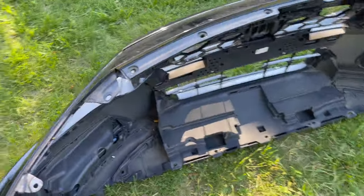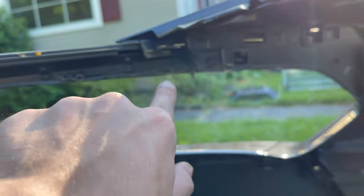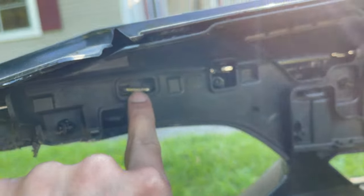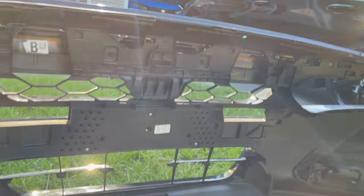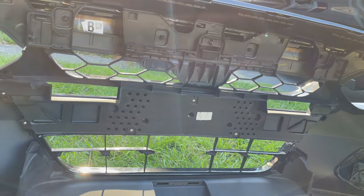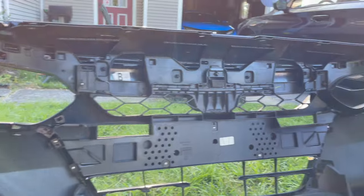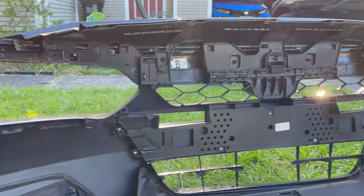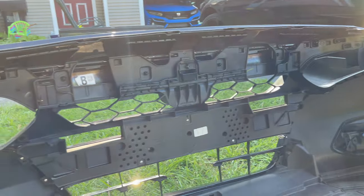Quick tip: if you want to take off your chrome piece from the three-piece chrome front grille, the clips and tabs are in the back, right here. Just tap them out and the chrome will come out. You can do vinyl over it, spray it, or if you want to do it professionally, take the chrome pieces out, wrap them, and put them back in.